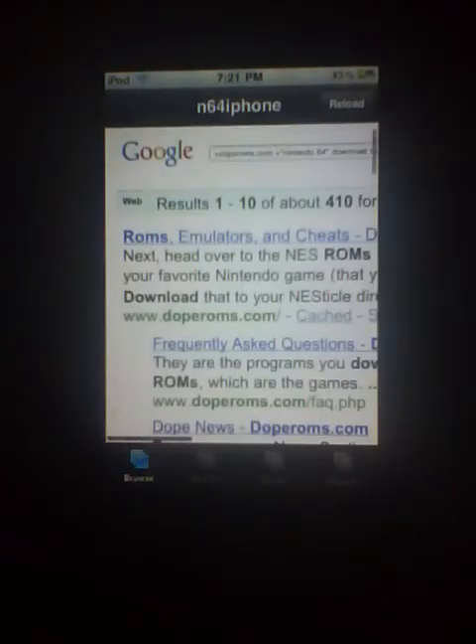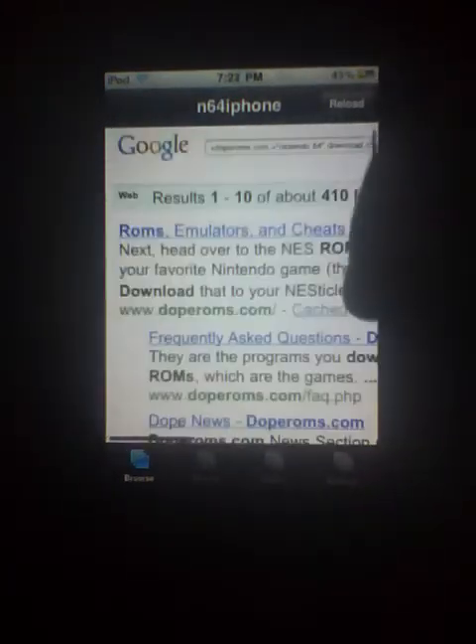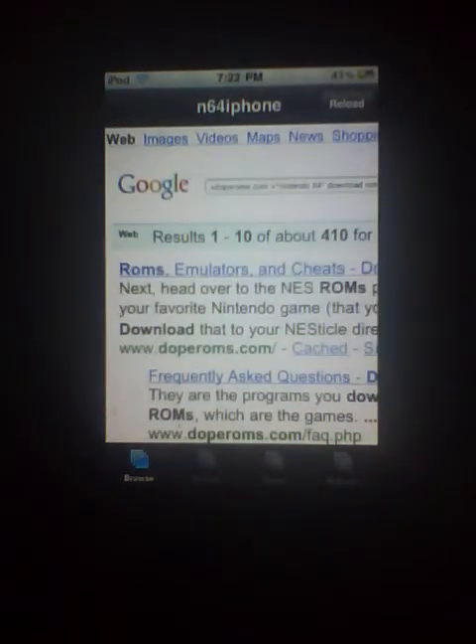I already have two ROMs. To get them, you just go to search — click search right here. I'm using dope ROMs. If you know another site you can use that, otherwise go to dope ROMs.